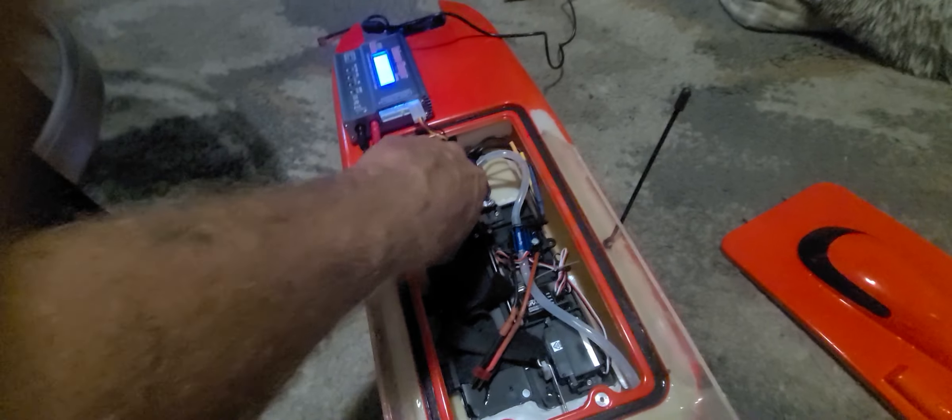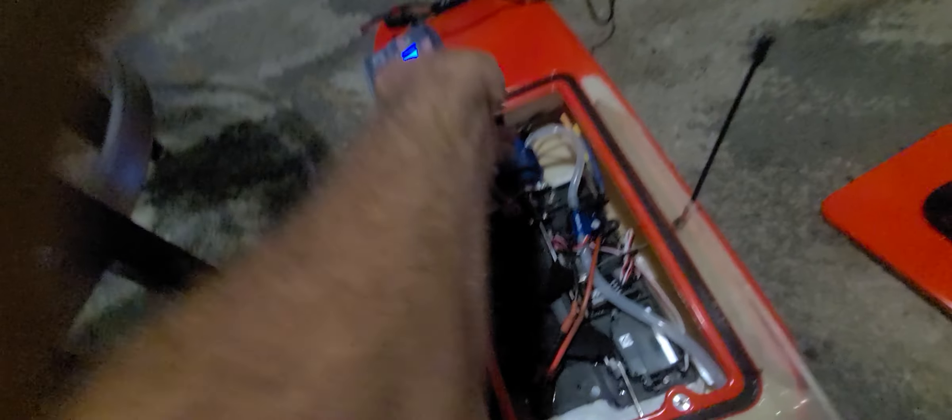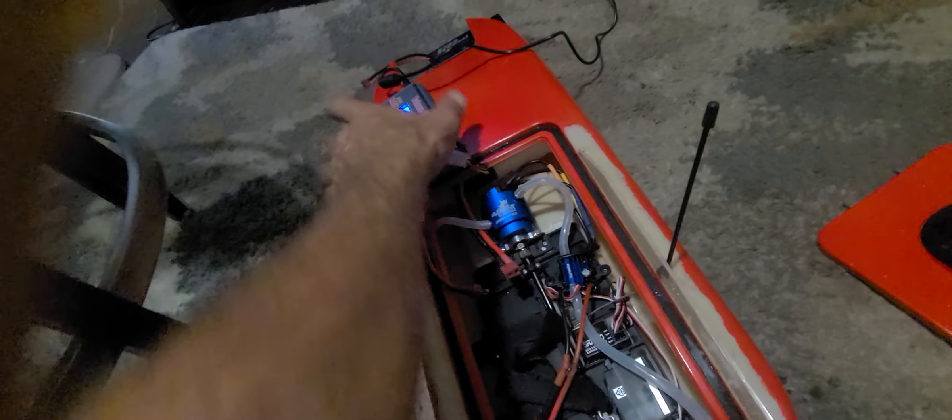I've put nine ounces of weight in the back with all the setup. We're fully charged — awesome. I was out there playing with it and just wanted to see how many milliamps it used, and it only took 308 milliamps. These batteries should last for quite a long time.